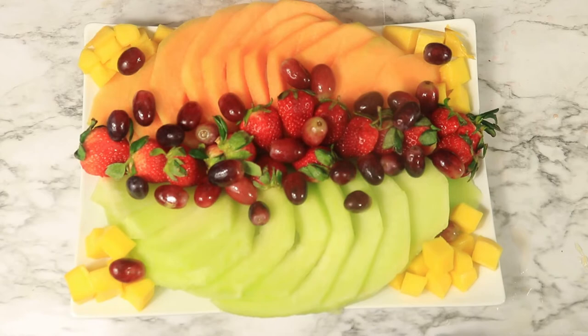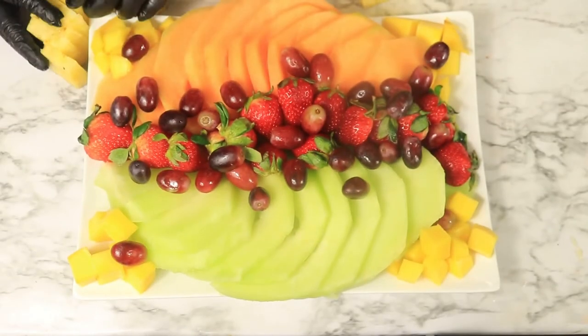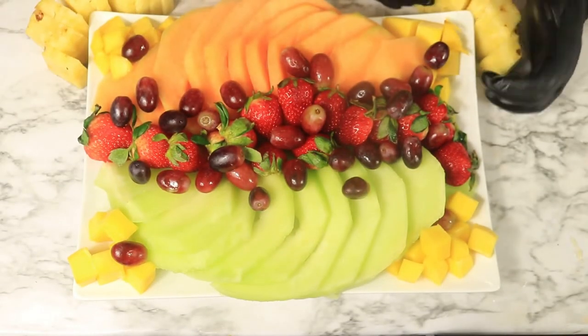With this mixed tray of fruit, I was able to add six varieties of fruit. I hope you enjoy.